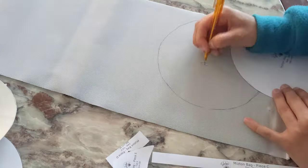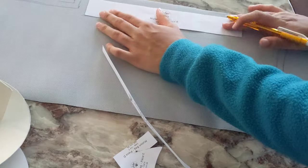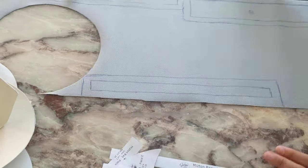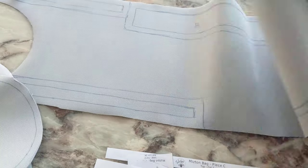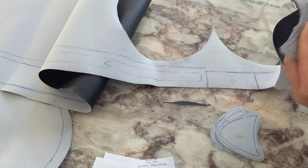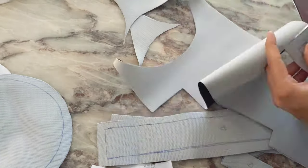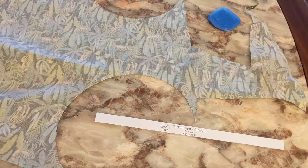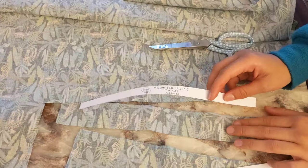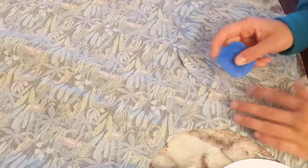Add one centimeter of seam allowance. Then cut pieces A, B, and C out of lining fabric, because we won't need lining for the ears and loops. Don't forget to add seam allowance again.